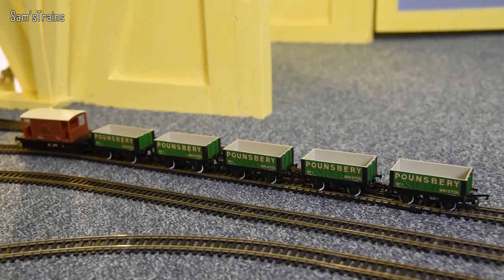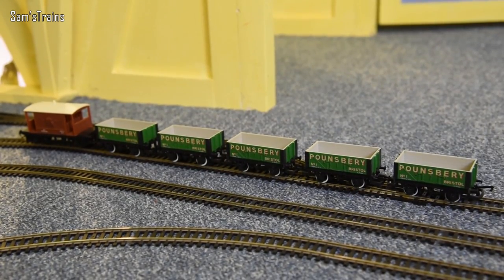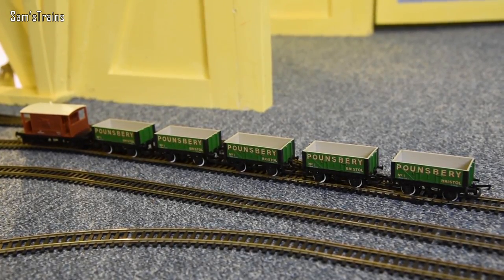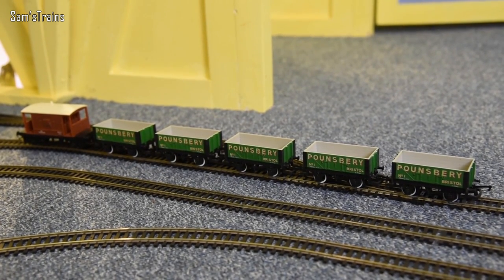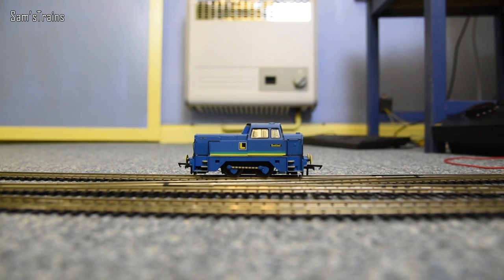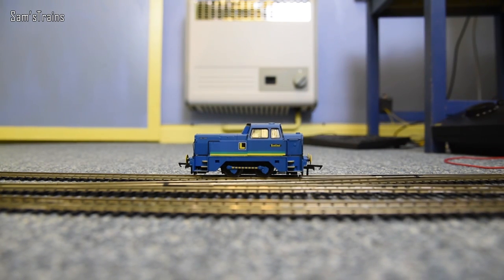There she is down on the track — that blue just looks fantastic. She's coupling up to five wagons plus a brake van. I had initially wanted to test her pulling power with eight or nine wagons, but once she got to Gordon's Hill she just couldn't pull them up there. I've had to knock it back down to five, which is a shame because in real life these were known for their pulling power. Despite her weight, around six wagons on my layout is about the limit.